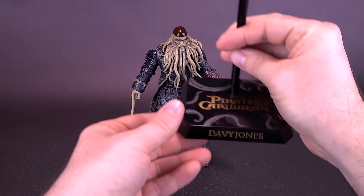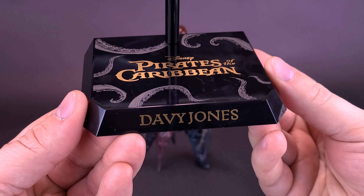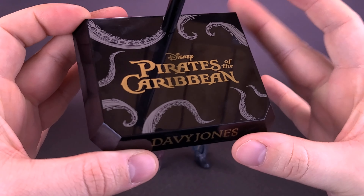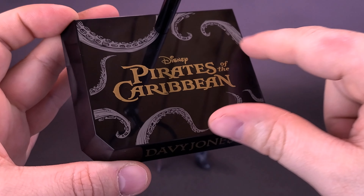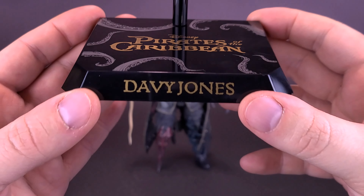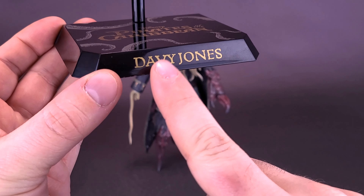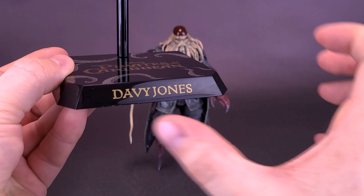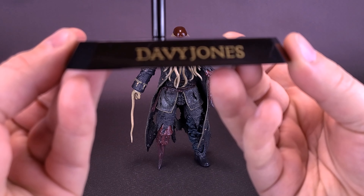The figure comes included with the stock display stand you'd normally receive with a Dynamic Action Hero figure from Beast Kingdom. What's decoratively detailed differently here is you've got cool little tentacles across the top, and printed in gold: Disney's Pirates of the Caribbean. On the front, they've also printed the character's name — I love when they take the time to do that. The names will vary from figure to figure, but here you get a very nice gold-printed Davy Jones name.